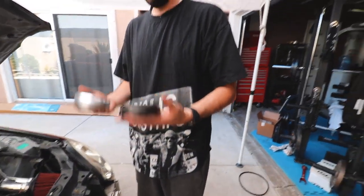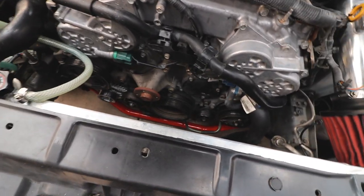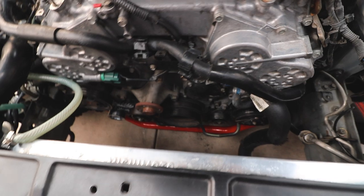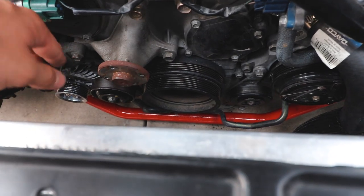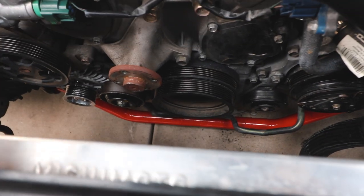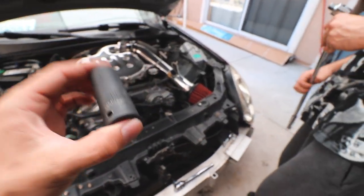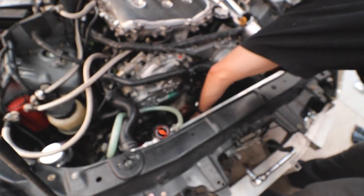You can actually feel the difference between old and new - like a big difference. Before we attempt the alternator one, since we have no leverage on that, we're going to try the hardest one first - the crank. Once we get that off, we can take our time removing the alternator pulley. The crank nut is a 19mm.